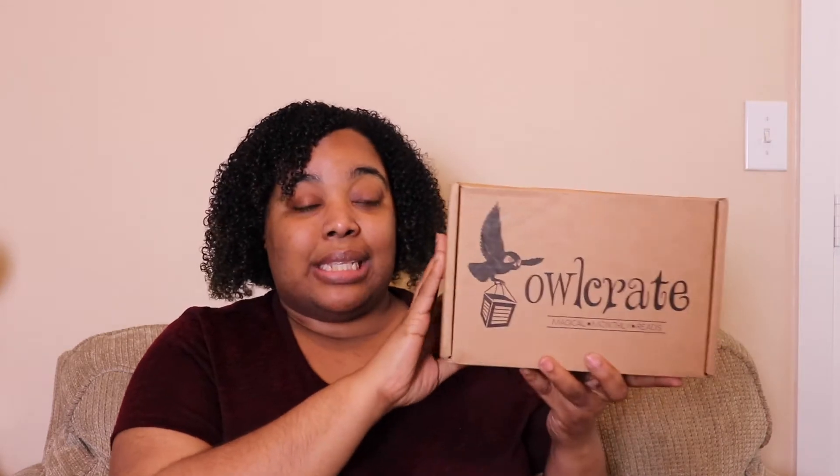This is the February 2019 Owlcrate box. I got this past weekend and I kind of wanted to film then, but my weekend was pretty packed. I'm filming on Monday, and today is my mom's birthday — over the weekend we went to Painting with a Twist to celebrate.